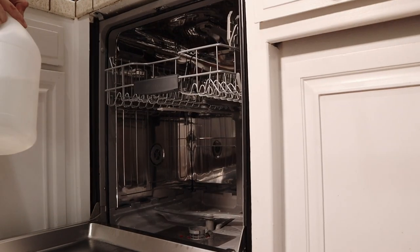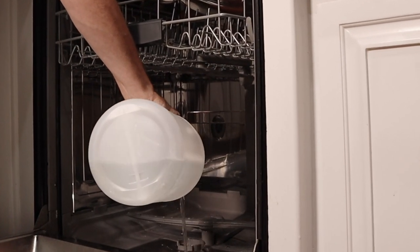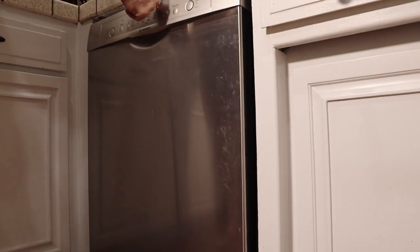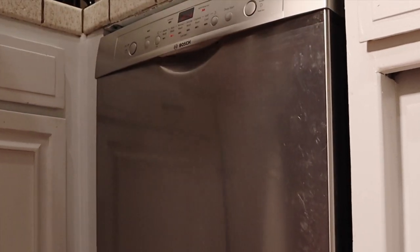We're going to fill our dishwasher with a gallon or so of vinegar, then close the dishwasher back up, hit the start button again, and that's all there is to it. Now you can hear it working away.